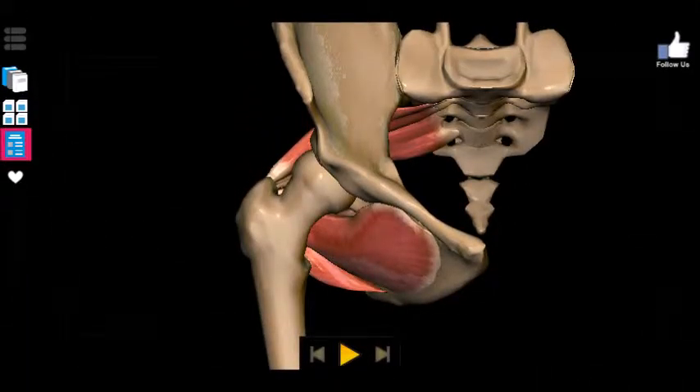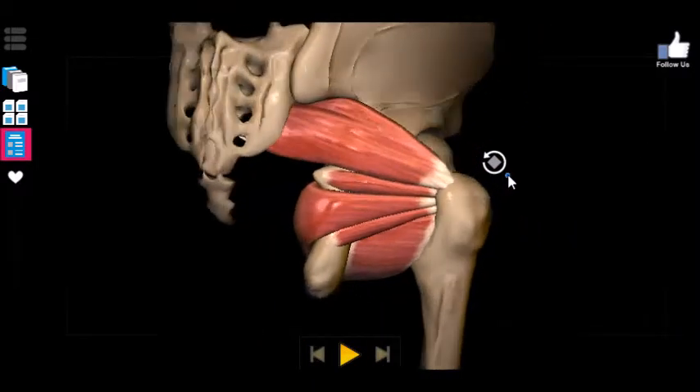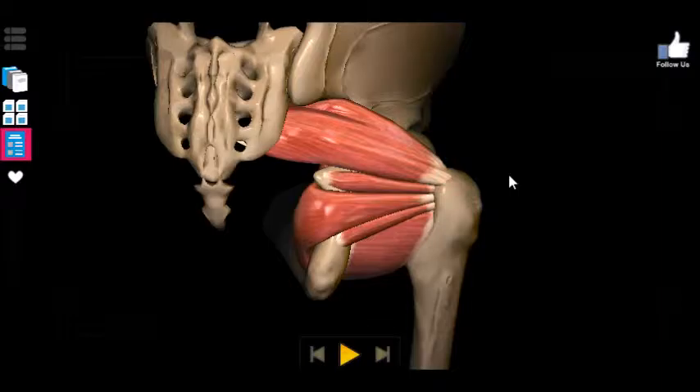What is going on guys? It's your boy coming to you once again with some 3D anatomy action courtesy of AnatomyLearning.com. Please support them by visiting their website linked in the description box below. And today we're going to be talking about the deep posterior muscles of the pelvis.